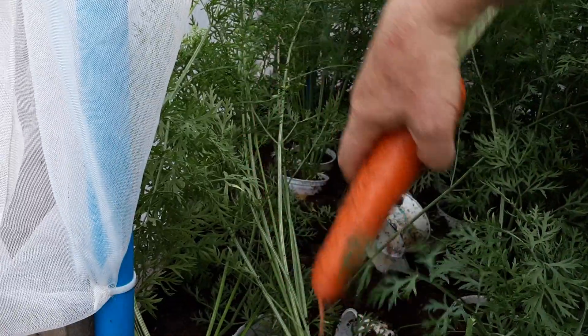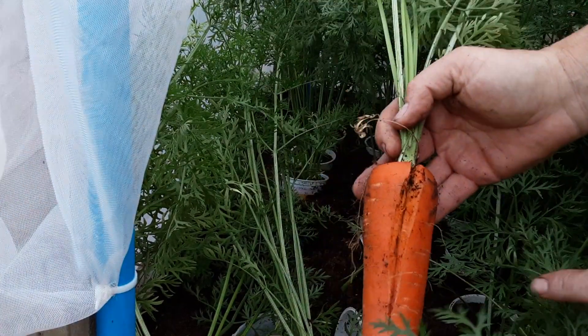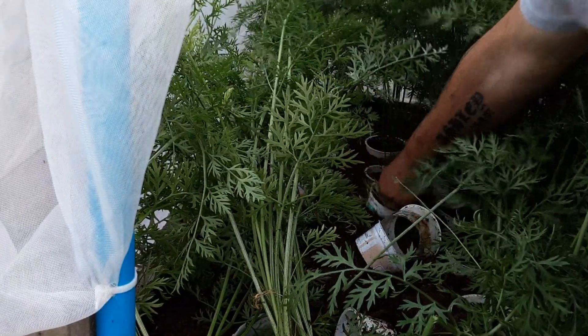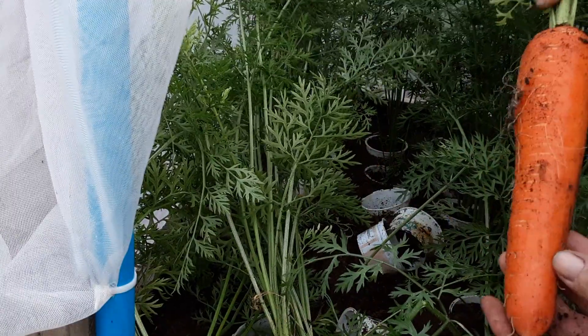As you can see, that's a nice carrot — but I feel that one's split, so this one has had too much water from all the rain we've had. Nothing wrong with it, no good for showing, but so far so good.